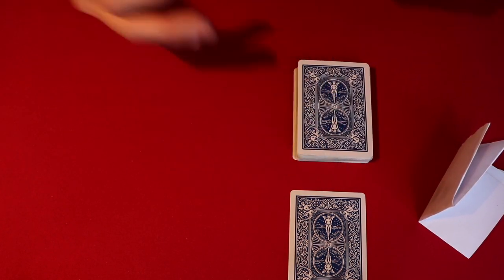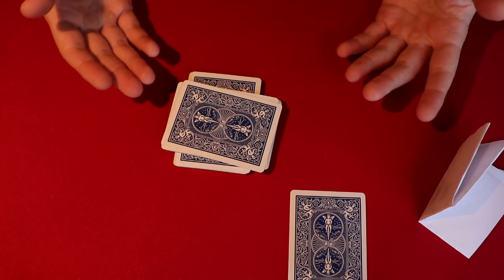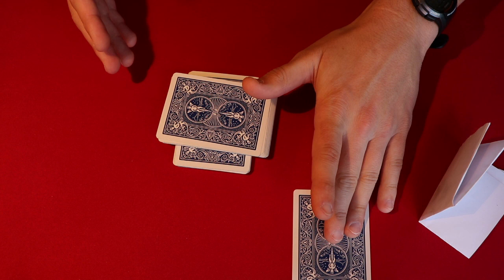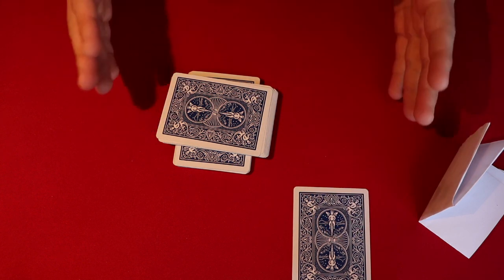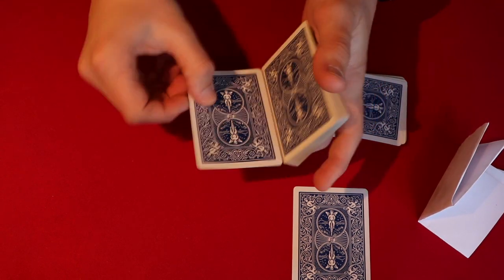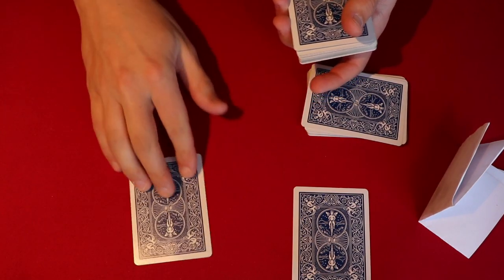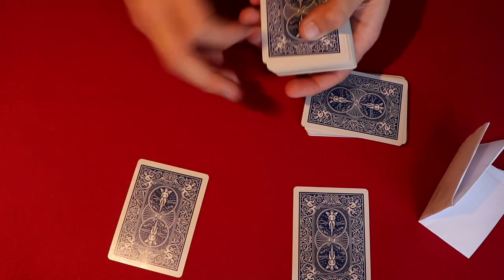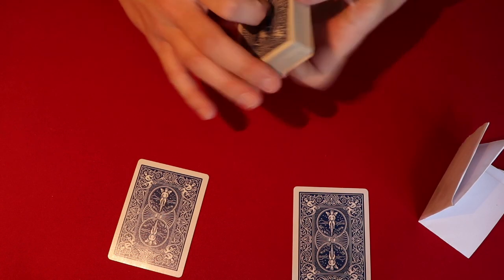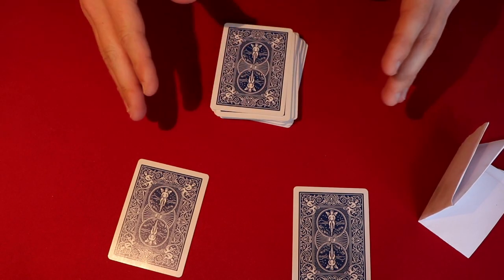We've gotten rid of the two, and you have the spectator do the same thing — cut the cards again, put this pile on top of the other. You misdirect them: so again, you picked a random card, we'll try the same thing, mix up the deck a bit more — there's no possible way I could have known what your card would be. You do a double lift, and in this case it's going to be the seven of clubs. You give them the seven of clubs — which in reality is the other card — and then cut the deck to get rid of anything suspicious so the two and seven aren't directly on top.